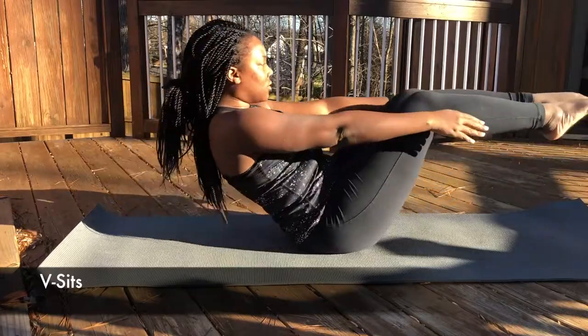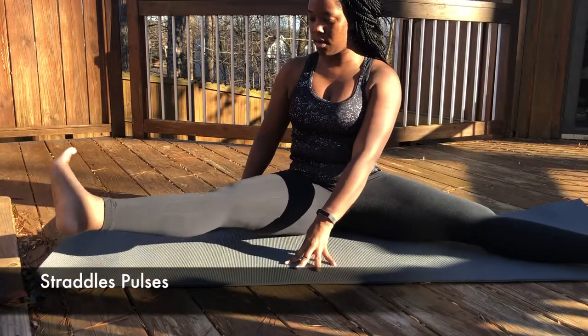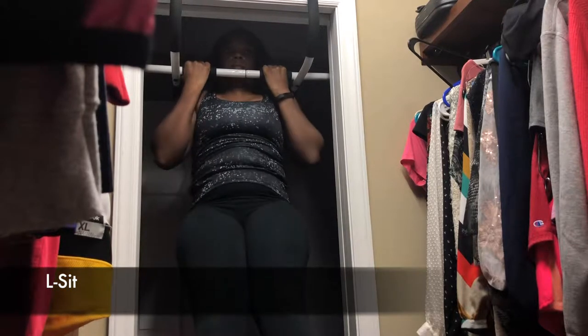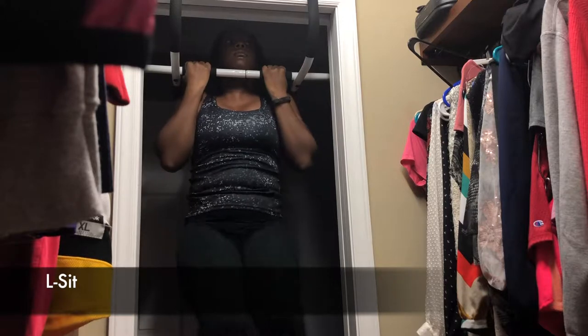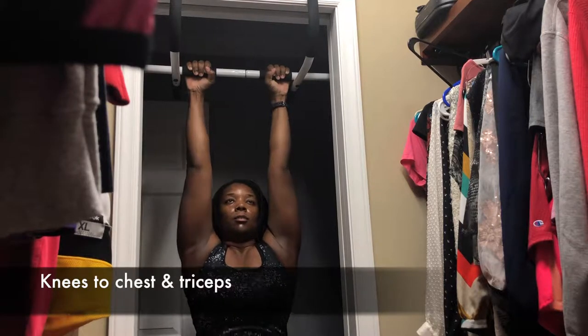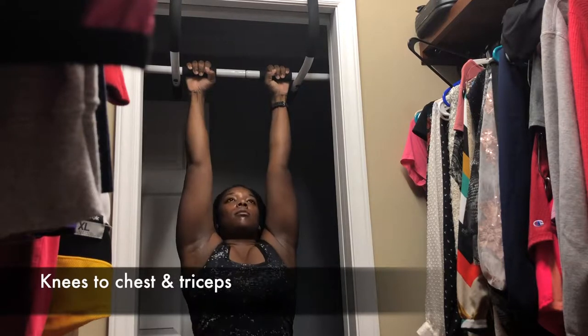To work on core, legs, and hip flexors together, I would do leg pulses on the floor with my hands off the ground held at my stomach — that way you're using more of your core. It really burns your quads and hip flexors. I would also do L-sits and the L-sit variation where you bring your knees to your chest, kick them out into an L-sit, and then scissor them down. For upper body, what I felt I needed most were knees-to-chest and knees-to-triceps.